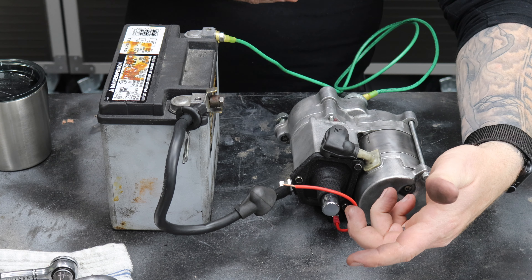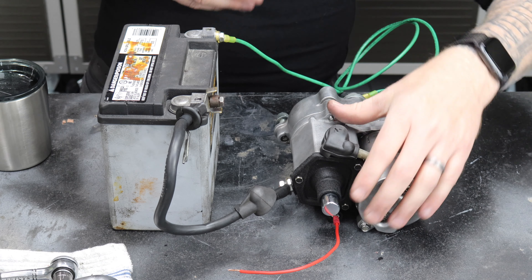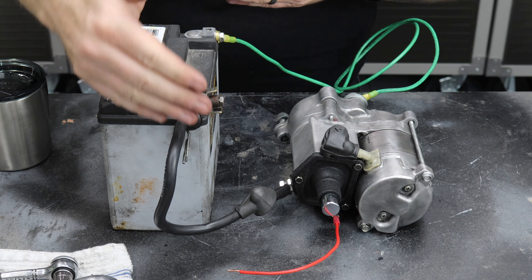Hey everybody, it's Brian House for Housework. Today we're going to go over how to test a starter when it's not in a car or a motorcycle. This is something I needed to understand myself, and I looked it up and didn't find a lot of resources on it, so I wanted to show you how to do it quickly and safely.